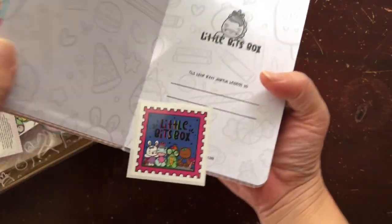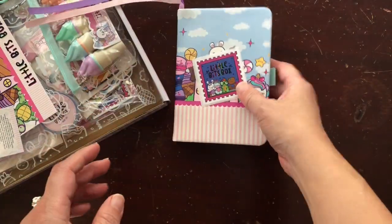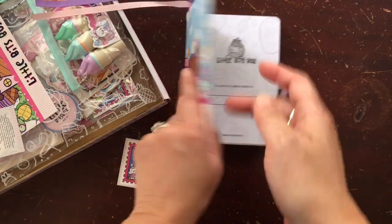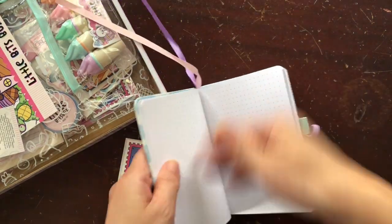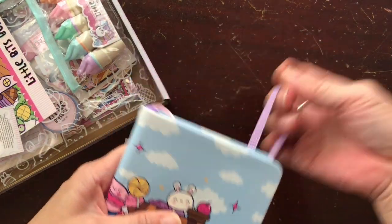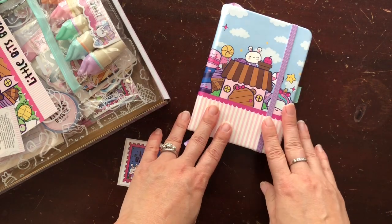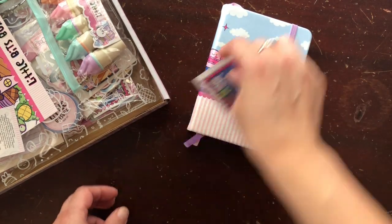Oh look, it looks like there was something inside — there's a sticker! That's so cute. I'm really excited about this. Mommy Lay has done a couple pen tests and it looks like it is going to be great for a lot of your mediums like brush tip pens and stuff like that. So I'm really excited about it.